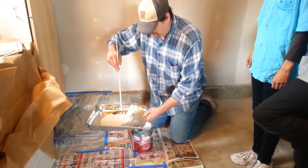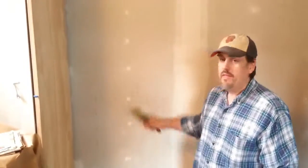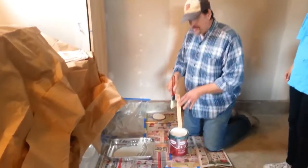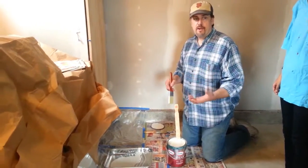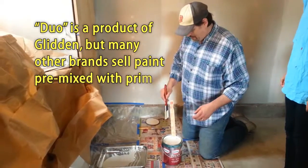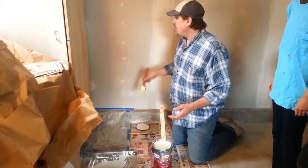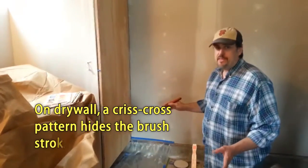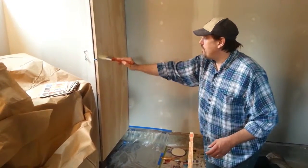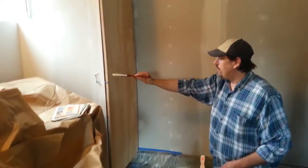Now I'll show you what we do as far as painting this. When you're working with drywall, you usually want to paint in a crisscross pattern. Now this is a special paint — it's what they call a duo because it's got the primer and the actual paint together in one, so you only have to put on one coat, hopefully. But on plywood like this that has a grain, you're going to see that grain and it's going to go on weird if you try to do it in a crisscross pattern. It won't work. So you want to stay with the actual grain of the wood — start at the top and pull down, or start at the bottom and pull up, and try to do one big long stroke.